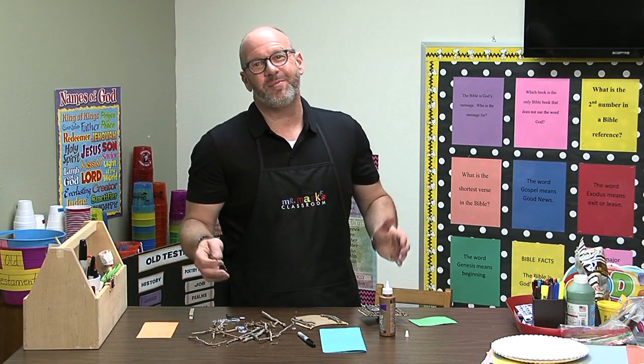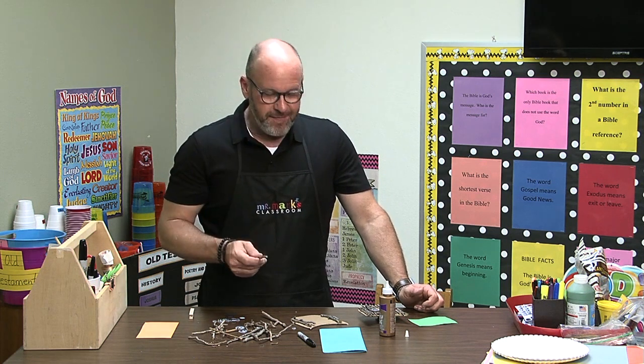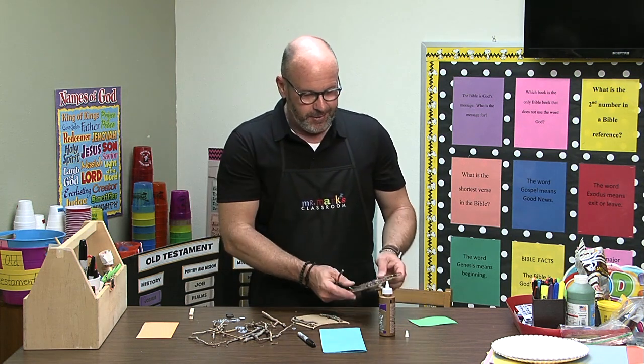Hi friends! So glad you could join me today. I hope you had a great week and I want to show you a fun activity you can do — it doesn't have to be around any holiday or anything. It's this cute little owl.